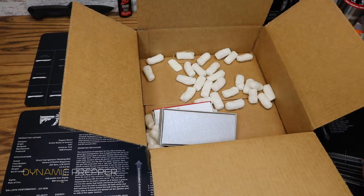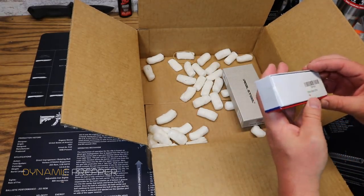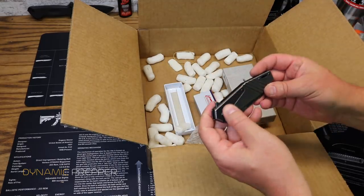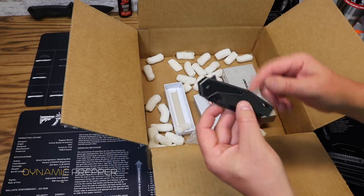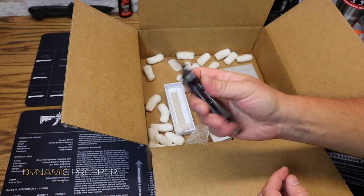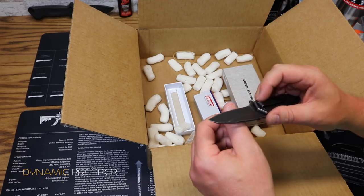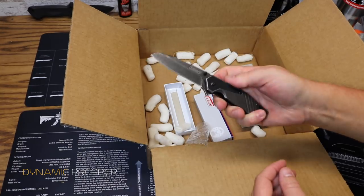We saved the best for last — of course it wouldn't be Monthly Knife Club without some knives. Our first one here is from Coleman. It's got what looks like all-steel construction with a stonewashed finish, a little rubberized grip, a flipper along with a thumb stud. It's a bit stiff to open but there you go — nice little EDC folder. This is definitely a price-point knife, not a ton of quality, but certainly something that can get the job done and it is very sharp. Price on this is $19.95.